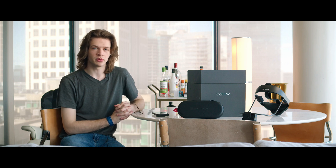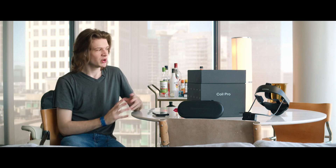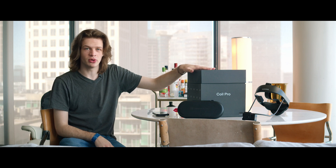What's going on everybody? My name is Carson Reed from CinemaMotions and today we're going to be taking a look at the all new Rococo Coil Pro.